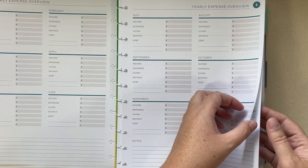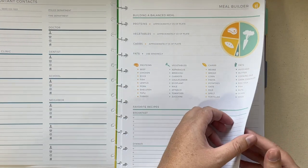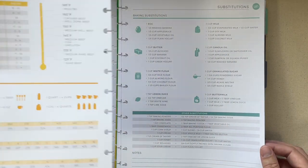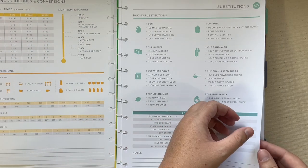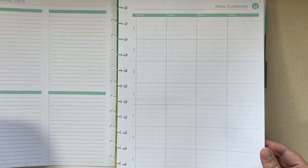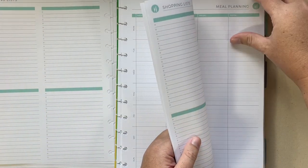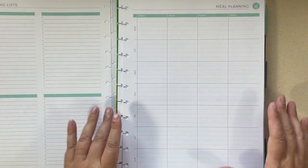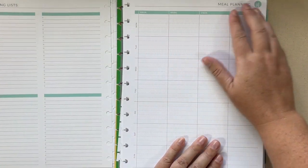There are yearly expense overviews for every month, a meal builder with cooking guidelines, conversions, and substitutions, as well as a shopping list on the back. I did get the meal planning add-on, so the back has shopping lists and the front side has your Monday through Sunday with the week numbers.